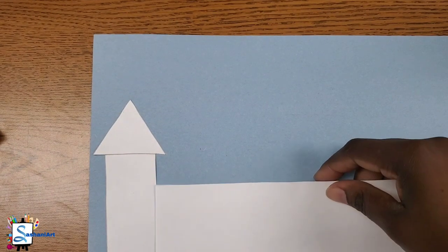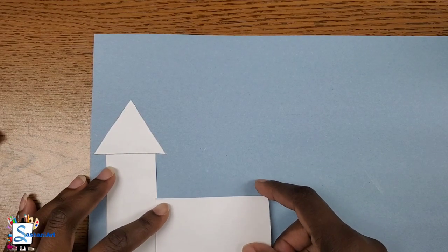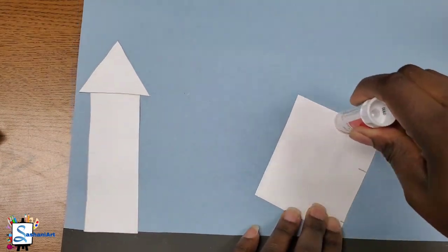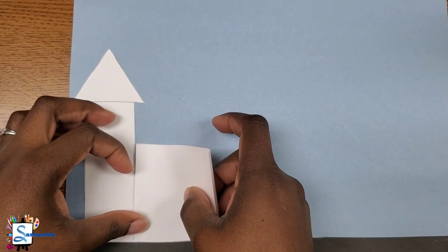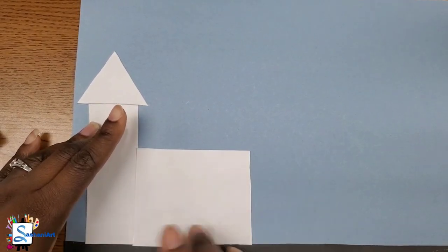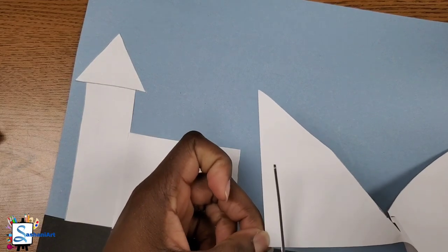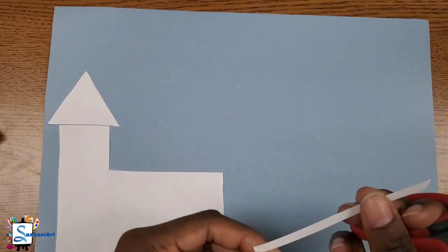Let's get our white paper again and we're going to create the side of the church. You can draw a rectangle on your white paper first and then cut it out, or you can just go ahead and cut a rectangle out of your white paper so that we can add it to the side of the church. Once you are finished cutting it out, you can go ahead and glue it above the road. Then you are going to get your white paper and cut a small strip — we're going to use this to create the cross on the top of the church.